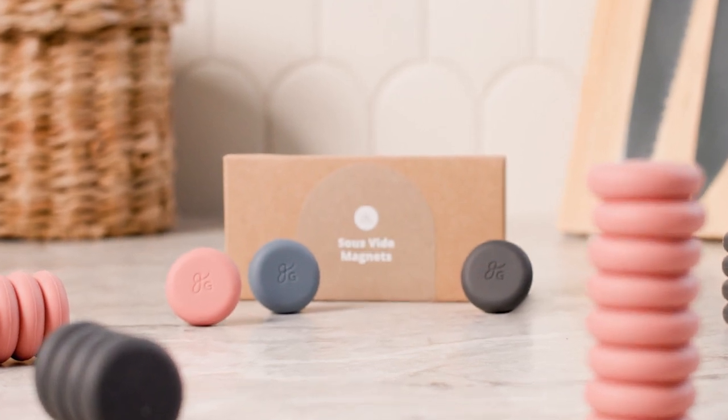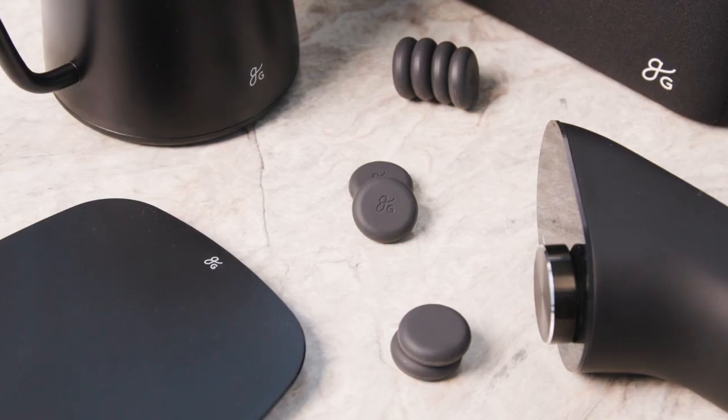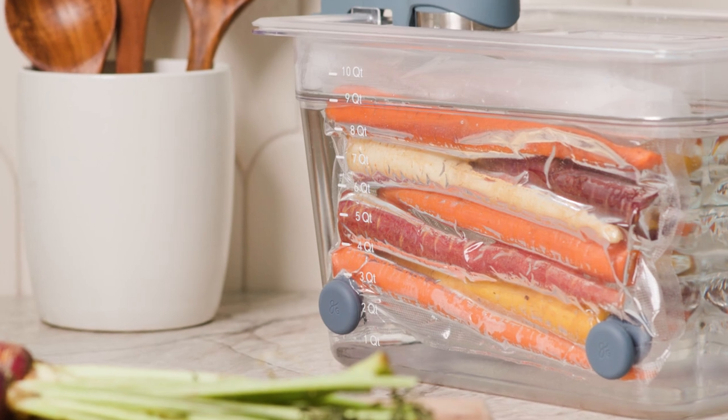It's time to get organized in the most adorable way possible with these small but mighty silicone magnets from Greater Goods. We set out to make the best sous vide magnets possible and guess what? We did.